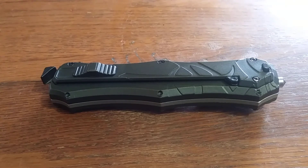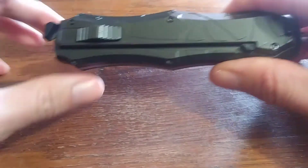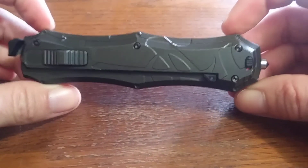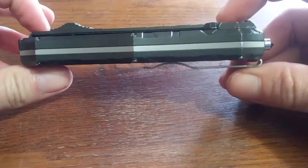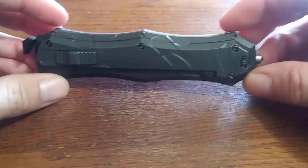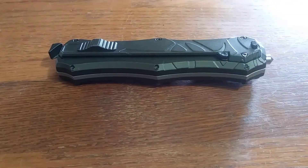I carry smokes in one pocket and my cell phone in the other, so it didn't fit too comfortably. But if you're looking to get into automatics, this would be a great place to start — 40 bucks. I will put a link in the description. Thank you for tuning in to the debut episode of Bladed Reviews. I will have another one up shortly.